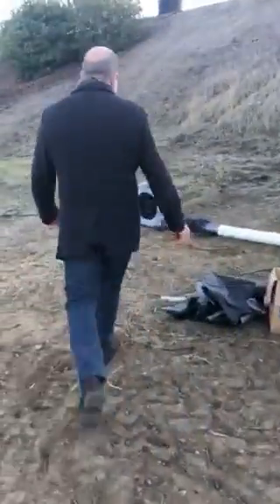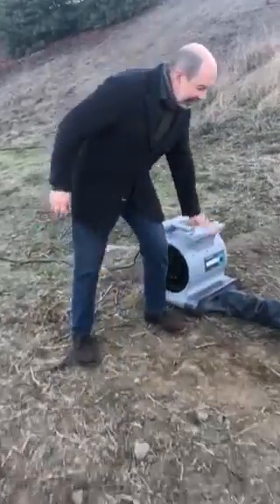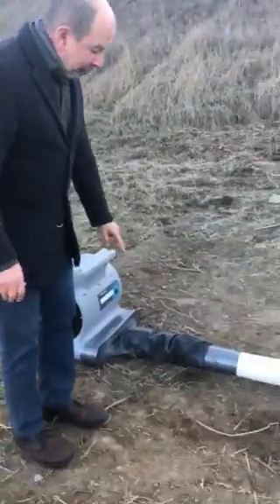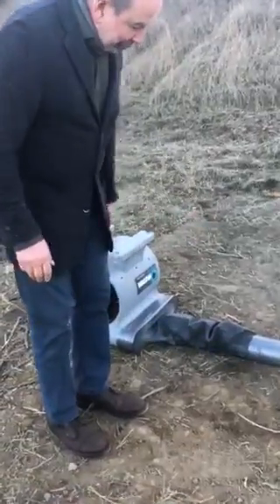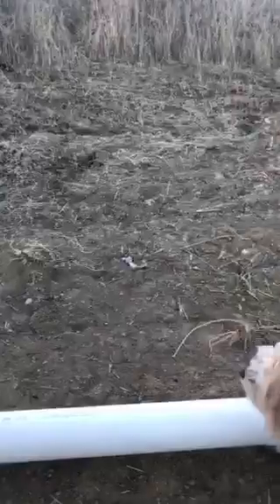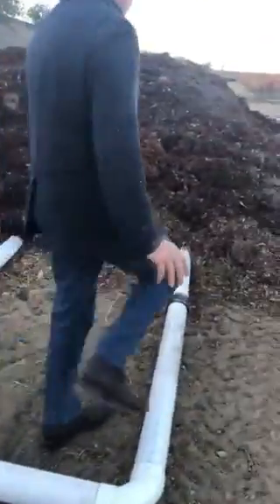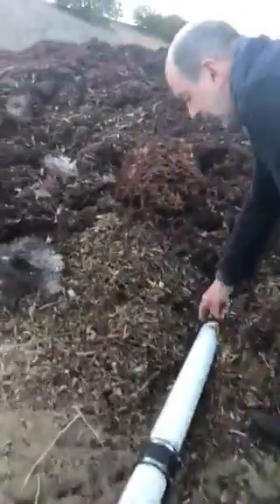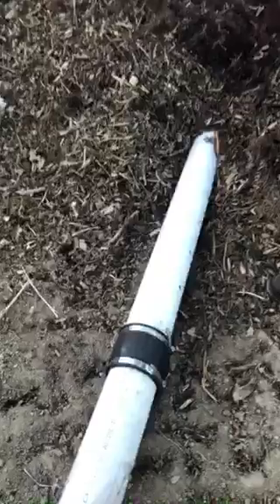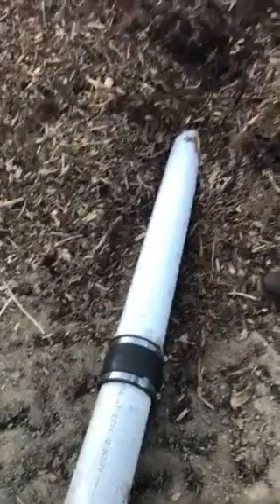This is the compost pile. We started with four-inch PVC perforated pipe, so the air is being forced into the compost pile. That means we don't have to have a machine to turn it.